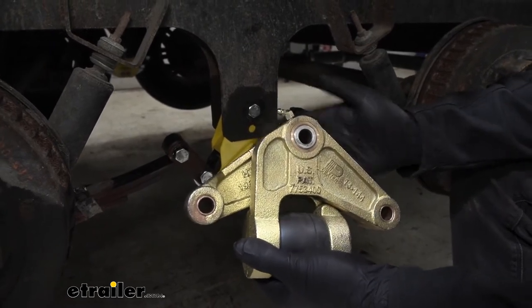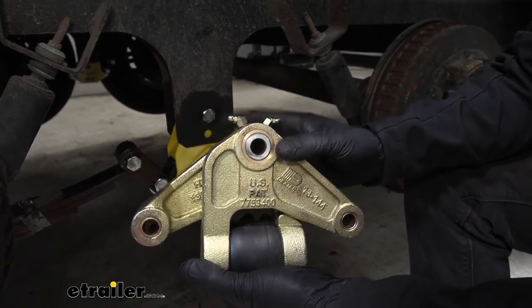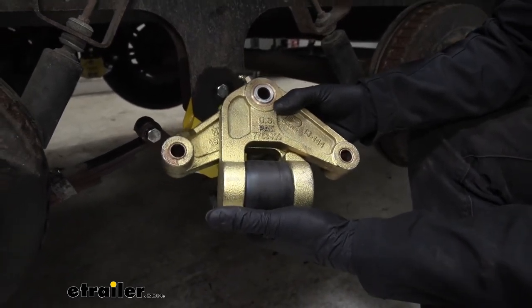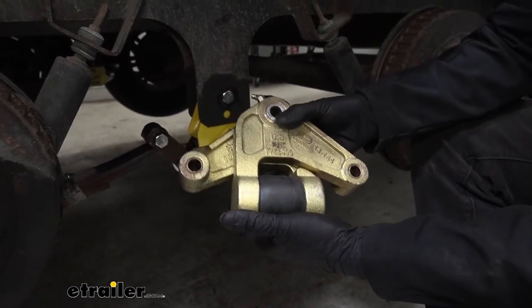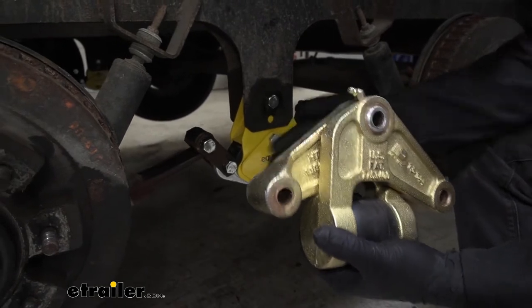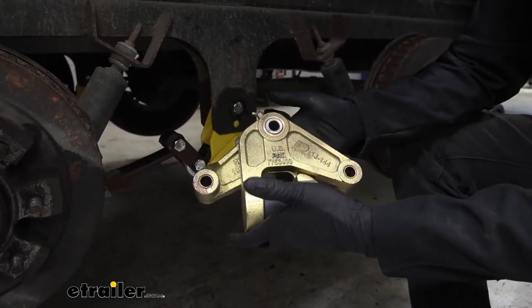Some of the big differences are that the Dexter equalizers have Zerk fittings up top for easy maintenance, and it also comes with shackle straps and eye bolts already included. So it just depends on what you're looking for — if you want to pick out your own shackle straps and eye bolts, go with the Equiflex equalizer. Or if you want just an all-inclusive kit, you might want to take a look at the Dexter equalizer.